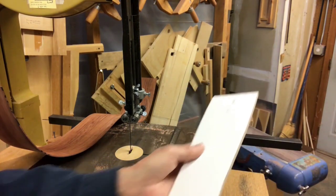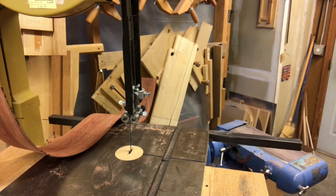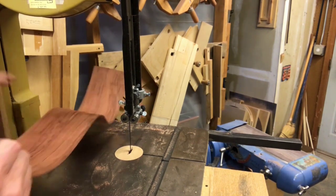I use lots of math in designing my guitars. I think math is cool, but I promise not to inflict any on you, the listener. Let's trim the back.